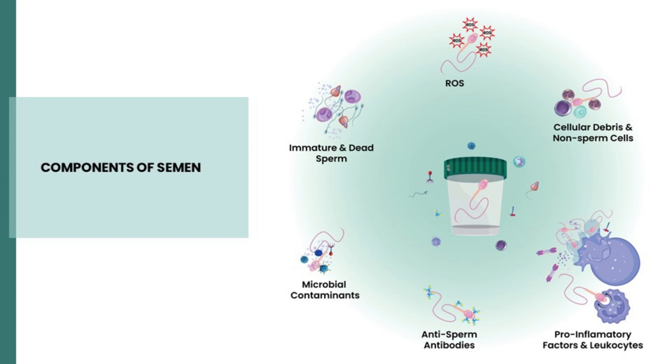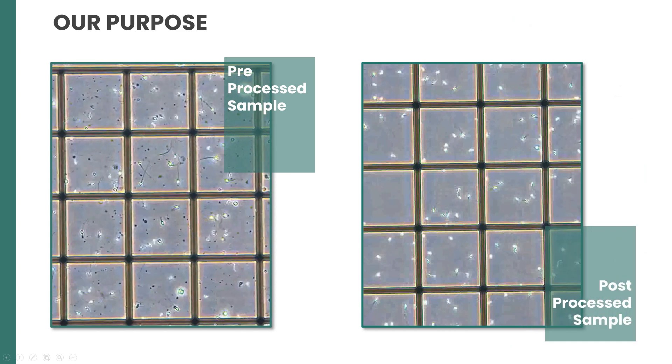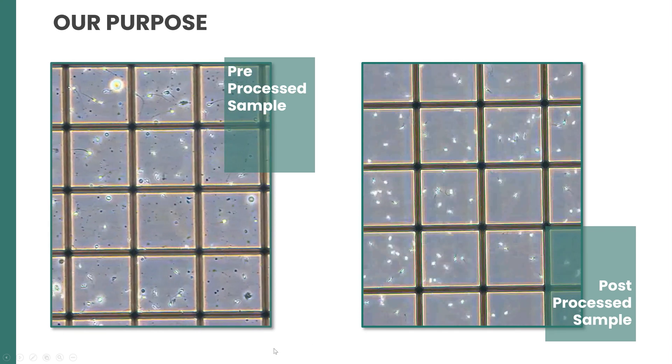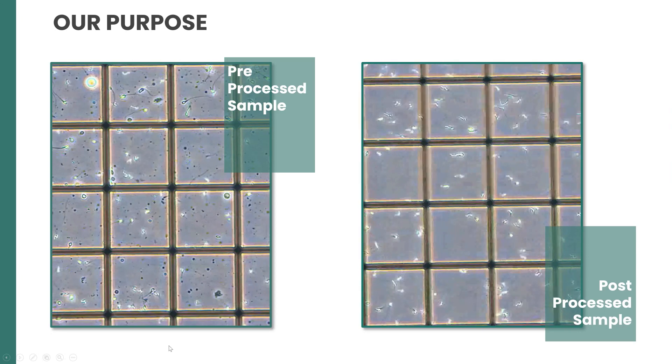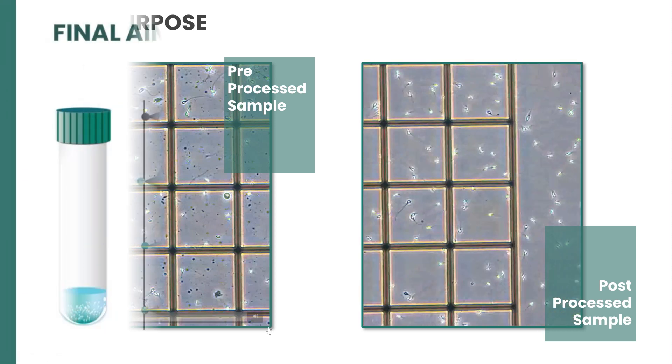Factors in the seminal plasma like cellular debris, anti-sperm antibodies, and leukocytes inhibit spermatozoa from undergoing capacitation and acrosome reaction, reducing the ability of the spermatozoa to successfully fertilize an oocyte. Our purpose during IUI is to go from a neat semen sample with immotile sperm, non-sperm cells, and debris to a clear fraction of highly motile sperm separated from seminal plasma.